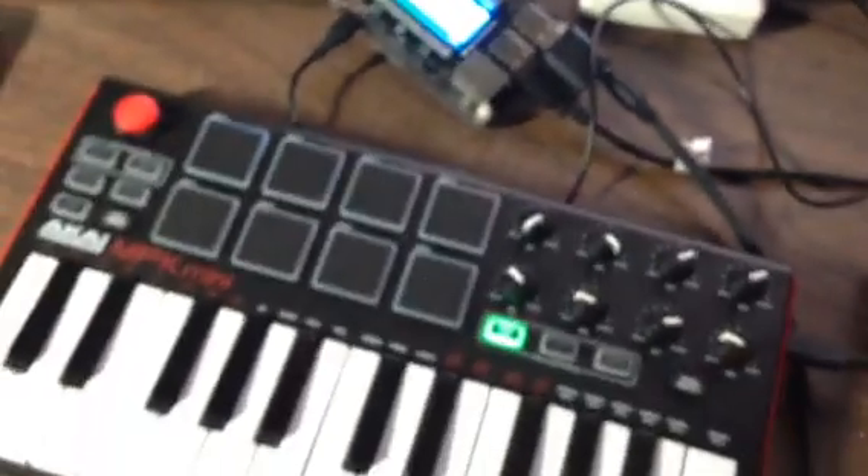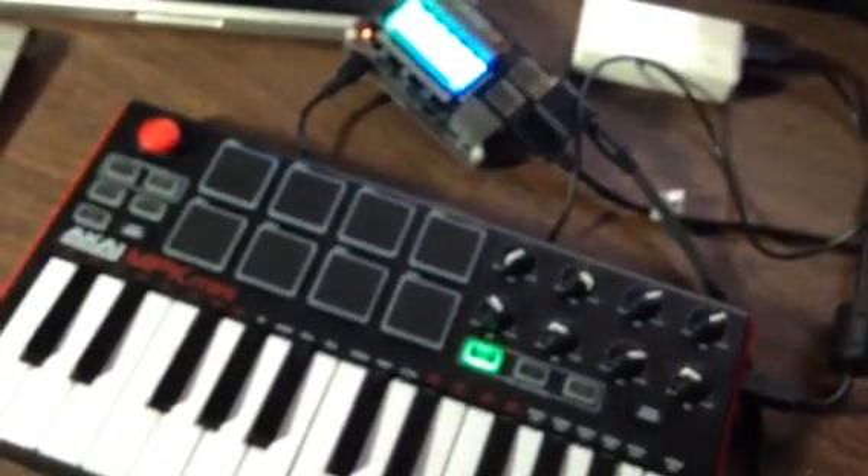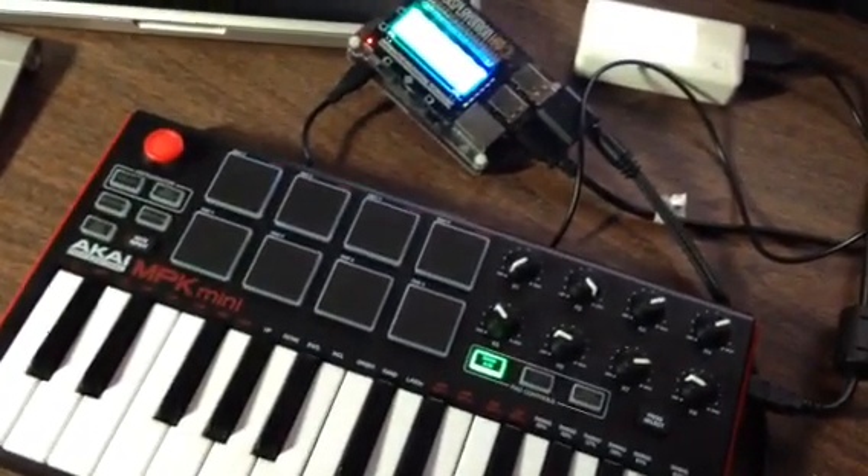Pretty fat bass sound there. I'm not going to go through all the sounds — I don't want this video to be too long. Just trying to give a taste of the versatility.